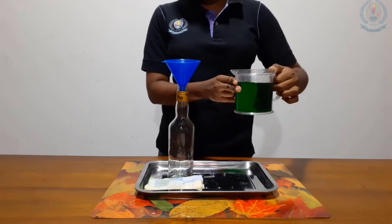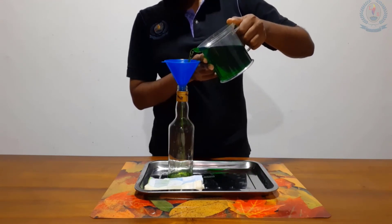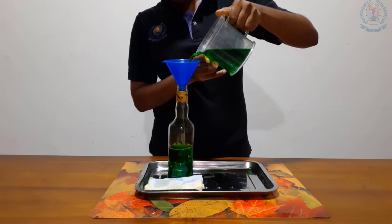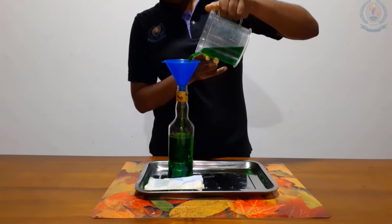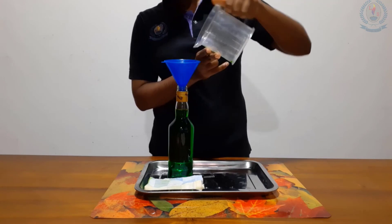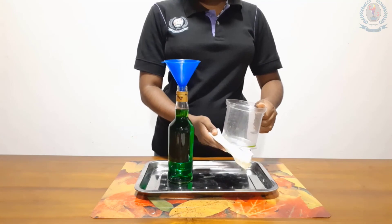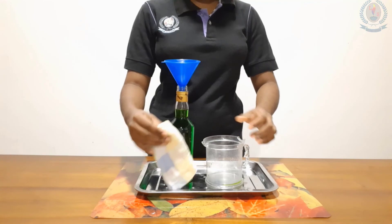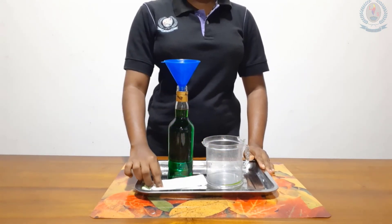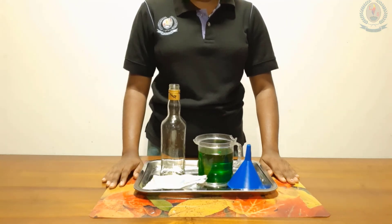Like the previous activities, hold the funnel properly like this. Move it closer slowly and pour. I didn't spill water. If you spill water, you have to wipe the surface. I hope you have learned these pouring activities — try to do those activities at home. Thank you.